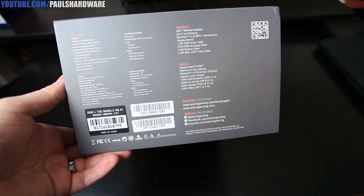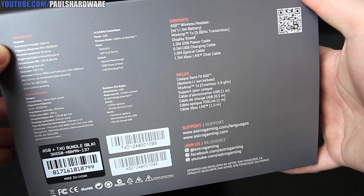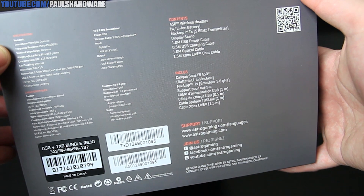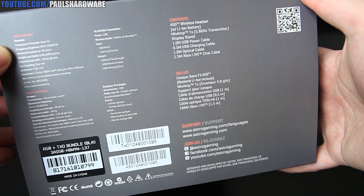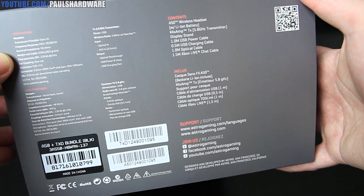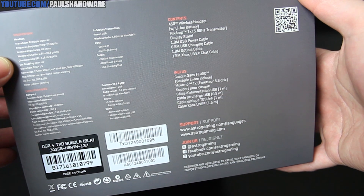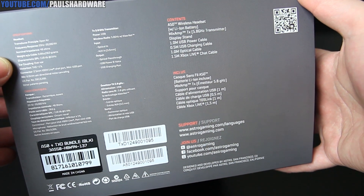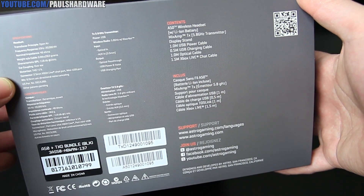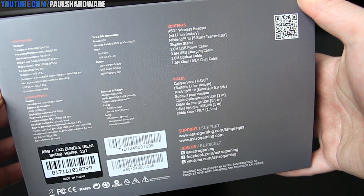Here are the specs. These are open air, so bear that in mind — they are not going to be blocking much outside noise, but that can often be good. Frequency response of 20 Hz to 20,000 Hz. Nominal impedance of 48 ohms. The weight without the cable is 0.8 pounds — a little heavier than the A40. You also have a 108 decibel signal to noise ratio. Ear coupling is over the ear. Distortion of less than 1%. The connector is a 2.5mm Xbox Live chat port as well as a mini USB. The mic is unidirectional and noise cancelling.